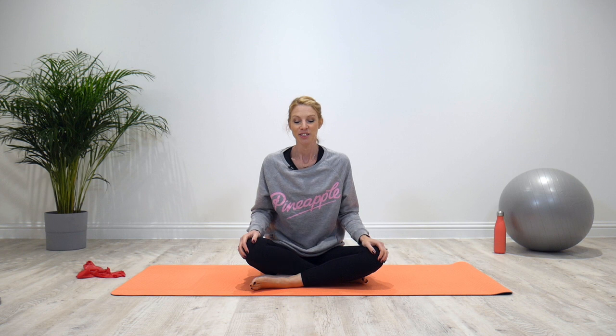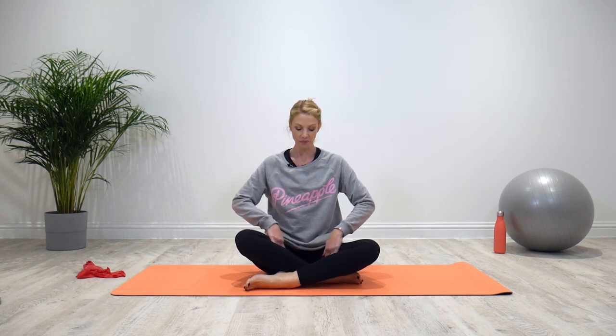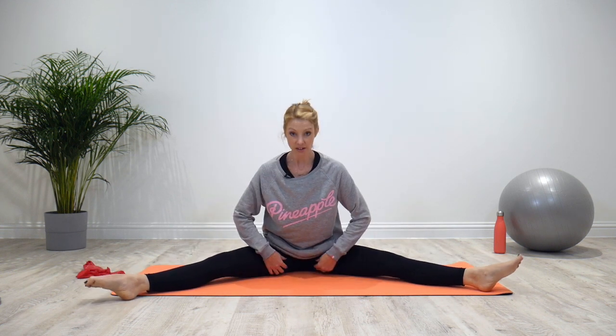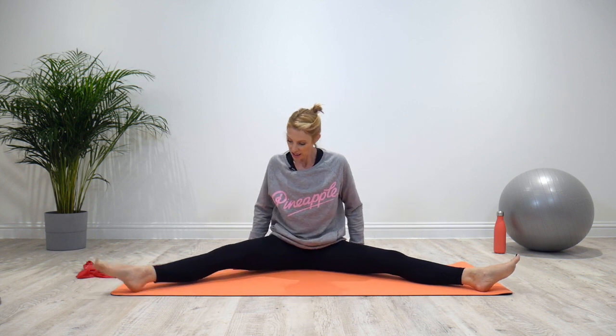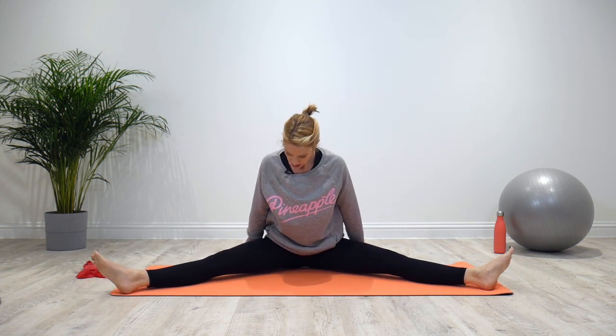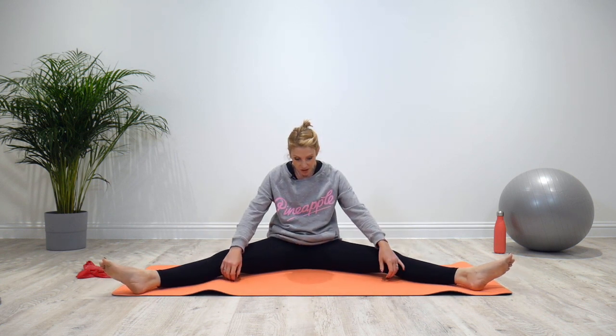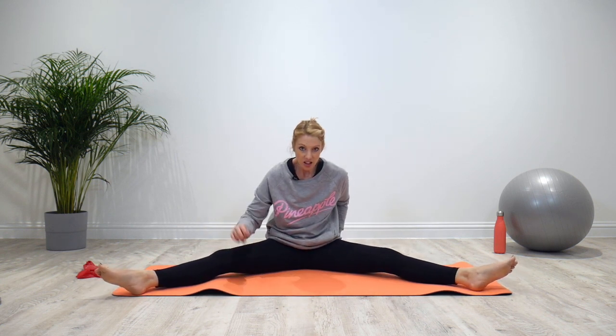Side splits tips — if you want to increase your range of movement in that position with the legs out to lengthen the adductors, the muscles on the inside of your thighs, then give this one a go. You're going to take your legs out to the side, but you need to be sat right upon your sitting bones — not back here with a curved spine, but lifted up nice and tall.